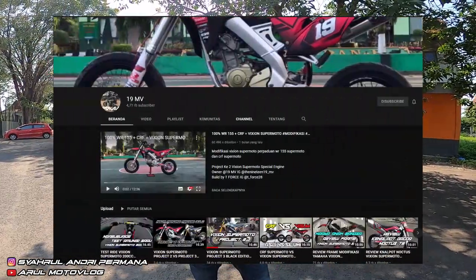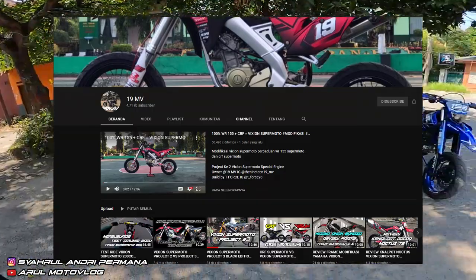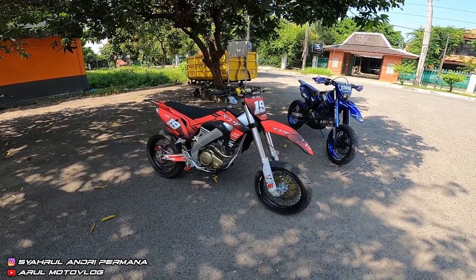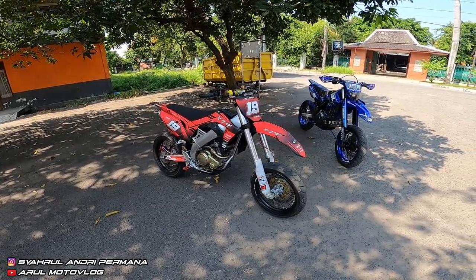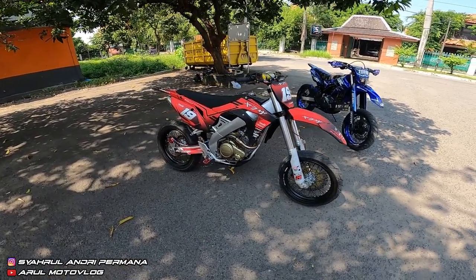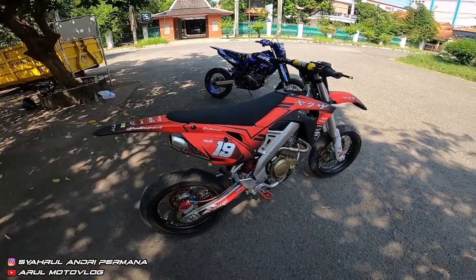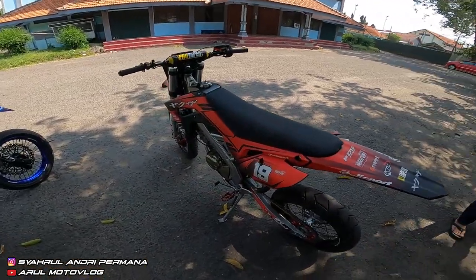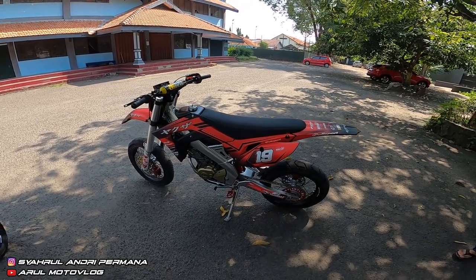Channel YouTube-nya 19mv, nanti ditampilin di sini. Jadi ini basicnya Fiction 2017, yang lampu lebar. Jadi ini dimodif Supermoto, dan ini rapih, cakep. Jarang-jarang melihat Fiction Supermoto tapi rapih kayak gini. Jadi langsung aja kita review.